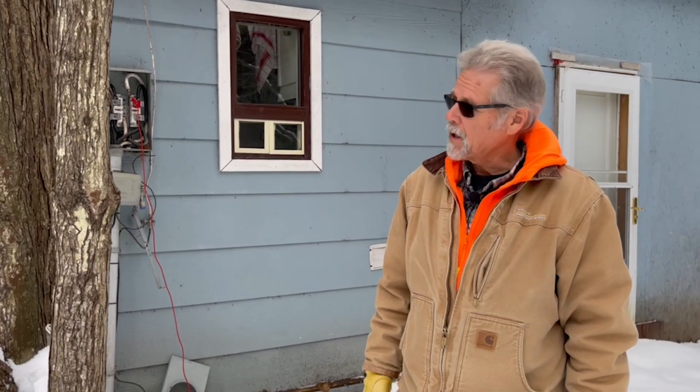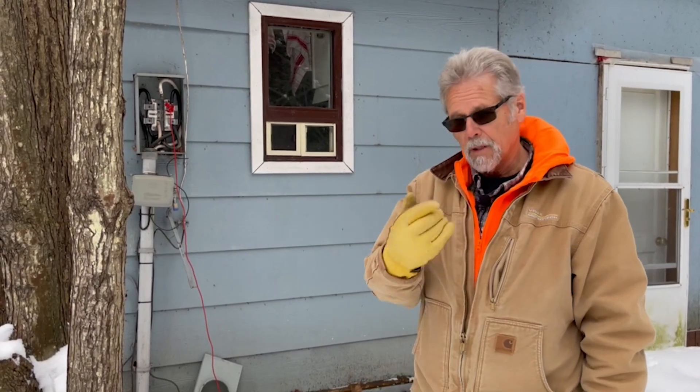Hi, it's Dave from Vivax Metro Tech again. Another video in our series — this one on fault locating. It's a lovely day here in late July in Canada. We're at a private service where a service to a building burned out, so we're going to use the A-frame to find that damage. Come on up, let's have a look.